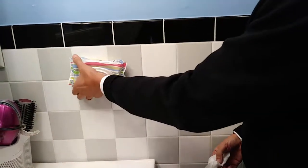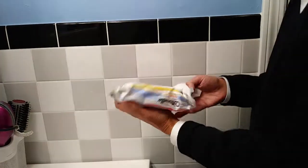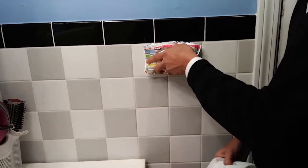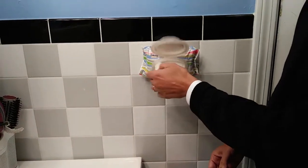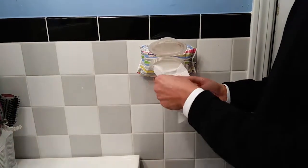And if you'd like to move it, peel it off and place it on again, and you can take out another towelette or two.